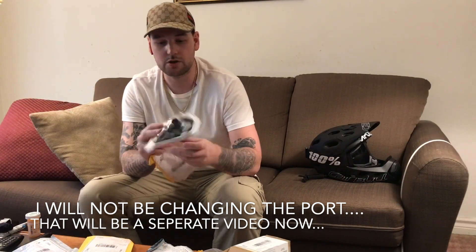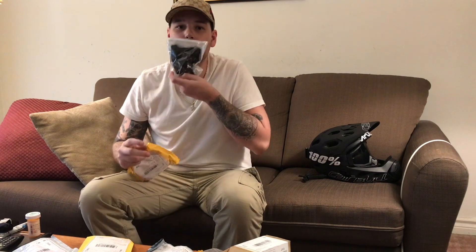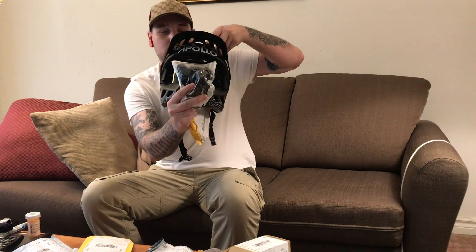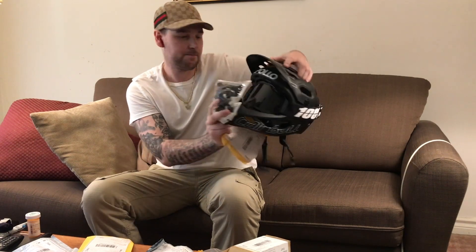Kaboom! Item number two is a chin mount for a GoPro switch mount position guard on your full face helmet. We have here a memory card — a 64 gigabyte micro SD card with an SD adapter — high speed. Good to have an extra one of those.